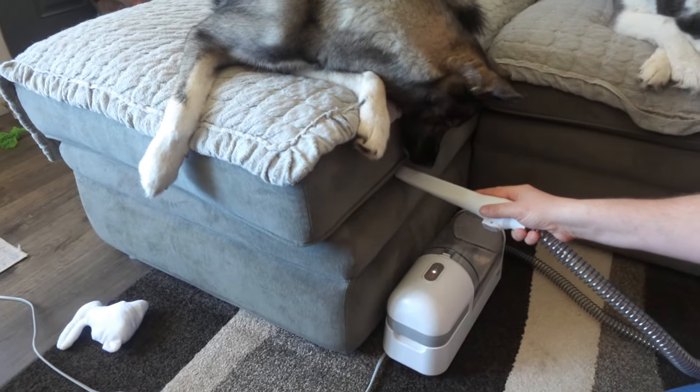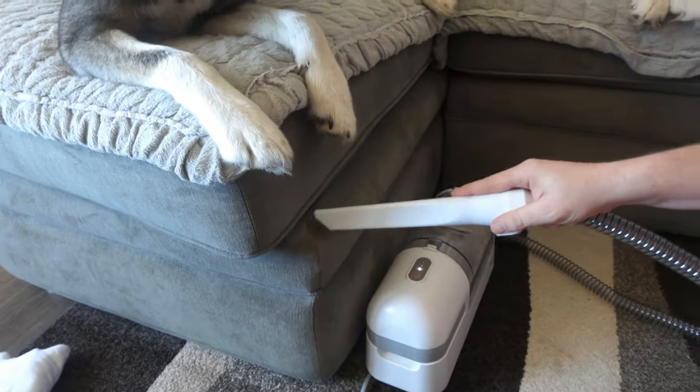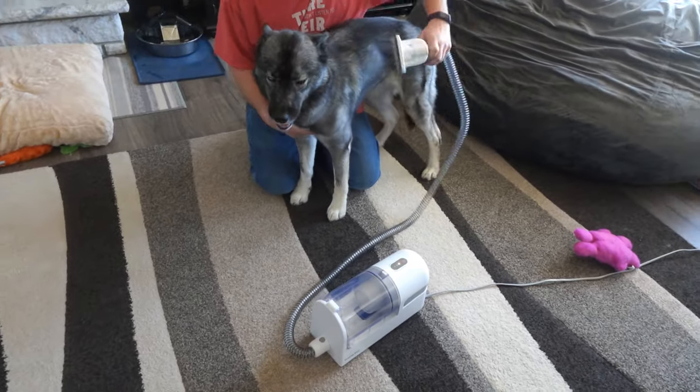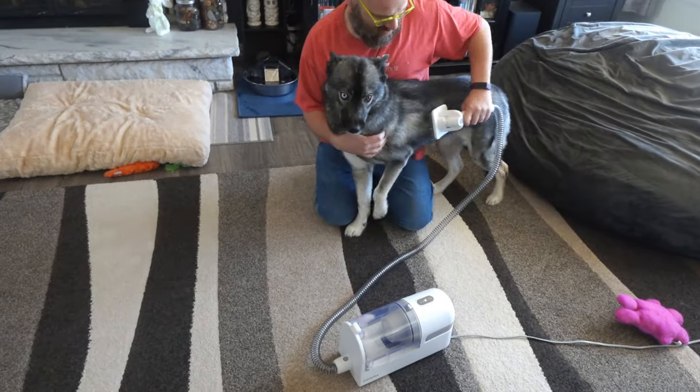There are also two vacuum attachments you can use for cleaning up as well — one is a brush and one is a crevice tool. All of these attachments fit really nicely into the included storage board. This grooming unit is very quiet compared to a standard vacuum, yet it is still powerful enough to clean up all of that dog fur.